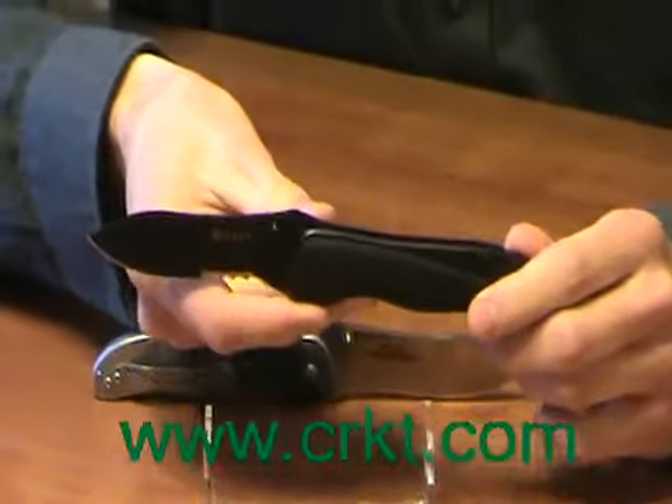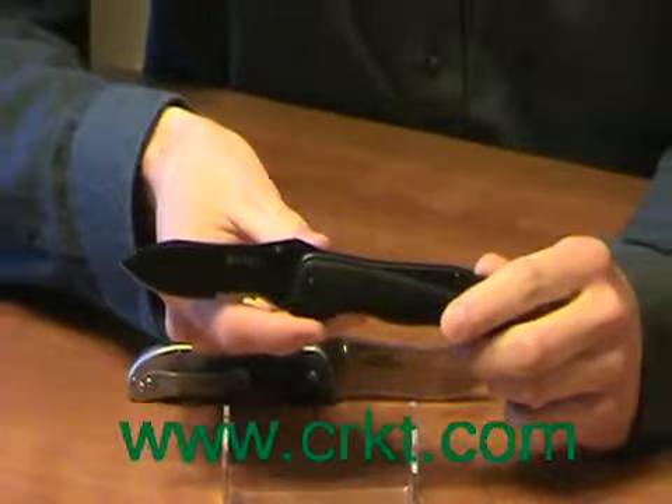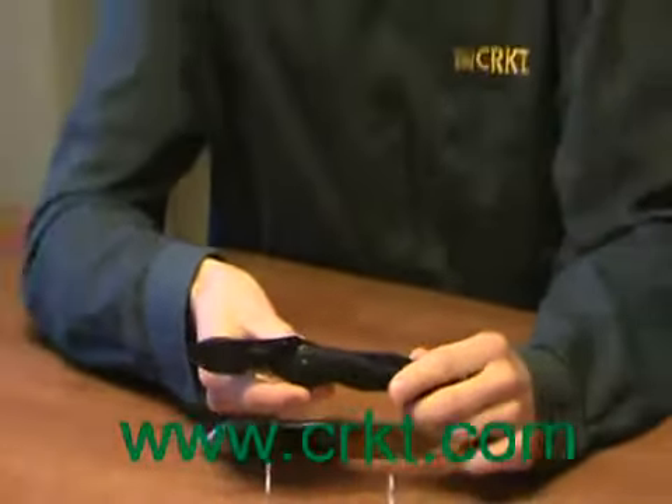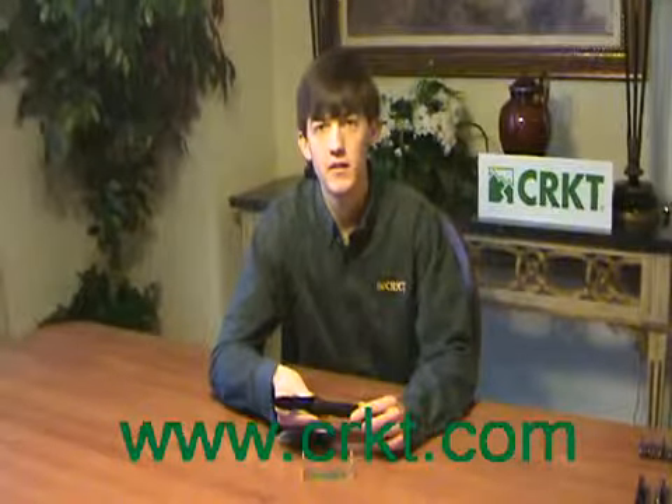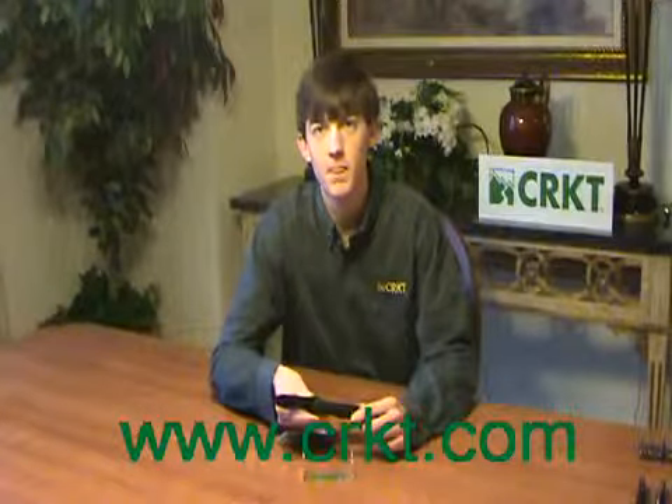All the hardware on these knives are Torx fasteners. For more information on this product, please see www.crkt.com. Thanks.